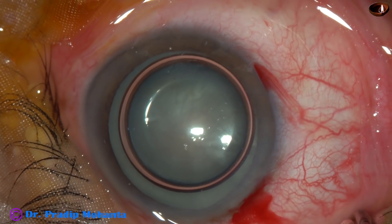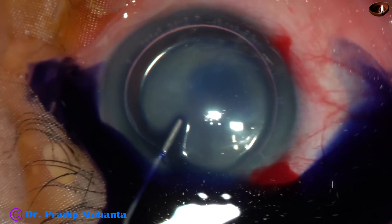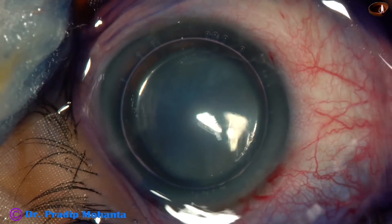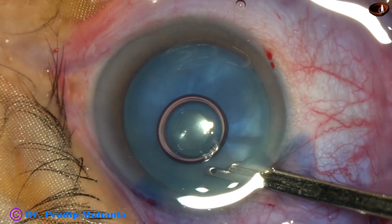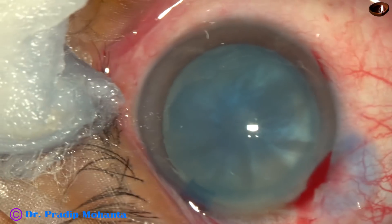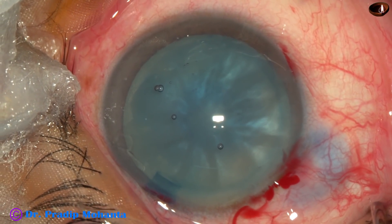I have developed my own way of doing rhexis in such cases. First, I make the incisions and then stain the anterior capsule with trypan blue dye, then I wash the dye out, and after that I inject 2% hydroxypropyl methylcellulose into the anterior chamber — only 2% HPMC. So the anterior chamber has been filled up with 2% HPMC.